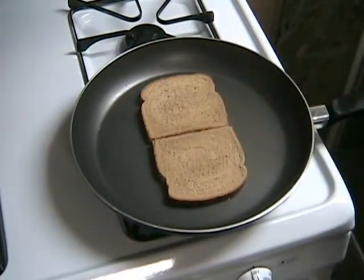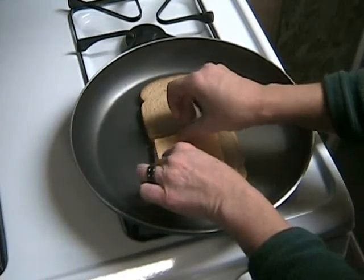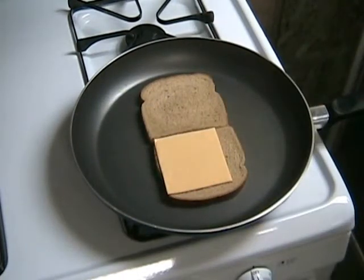Now cover one side of the bread with cheese. Make sure you cover the entire piece of bread with cheese — you want it on all edges.